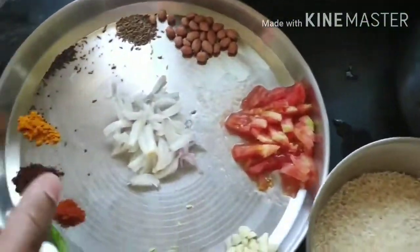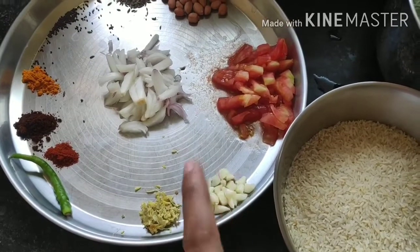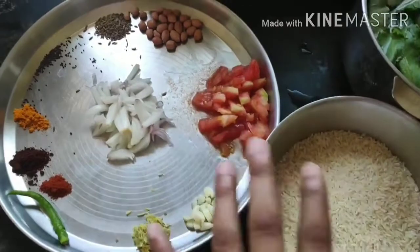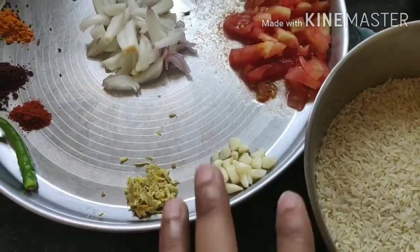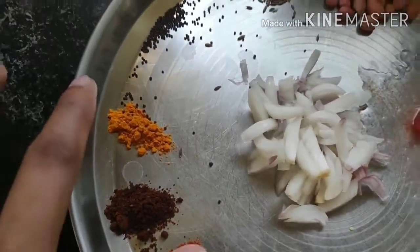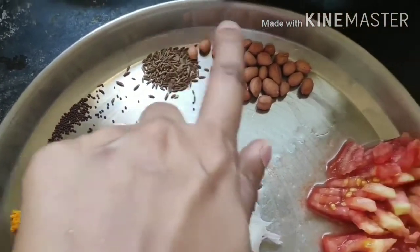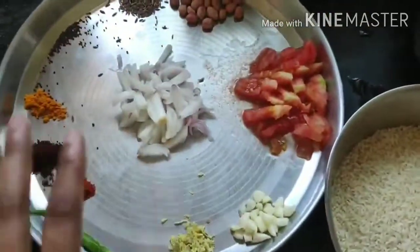For the spinach rice recipe, I require some garlic — quite a large amount, because the smell of garlic will hide the smell of spinach and that's how the taste works. I've taken around six to seven cloves of garlic, coarsely chopped. There's also grated ginger, chili powder, garam masala, turmeric, mustard seeds (sarso), cumin seeds (jeera), peanuts, onions, and tomatoes — all coarsely chopped.